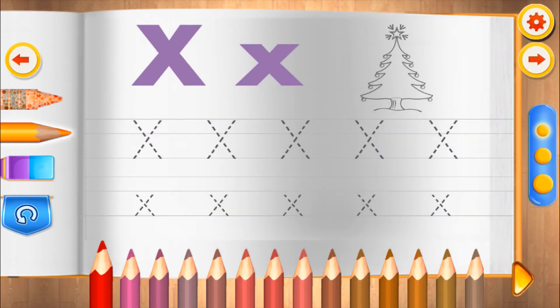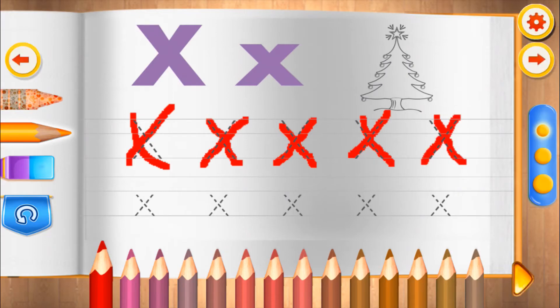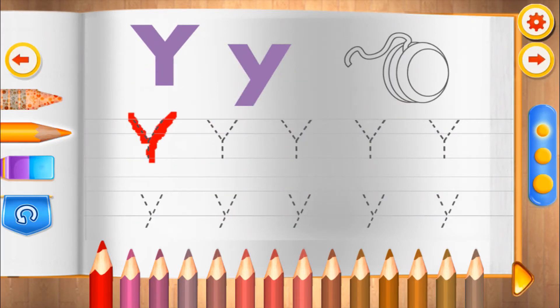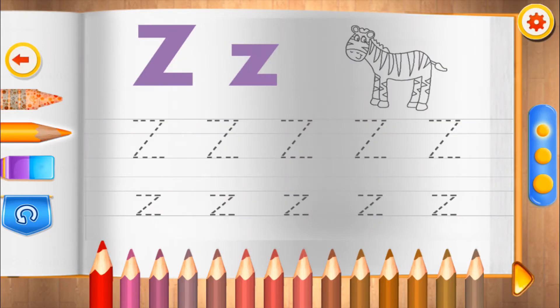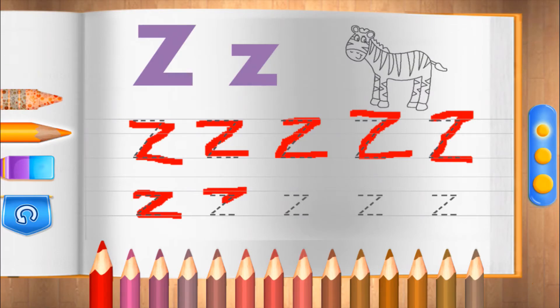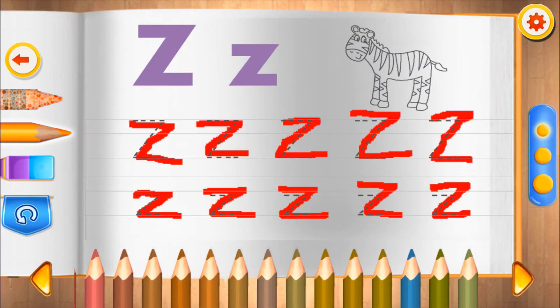X. That's nice. Y. Good. Z. Good job. That's nice.